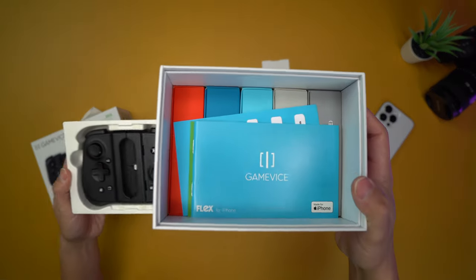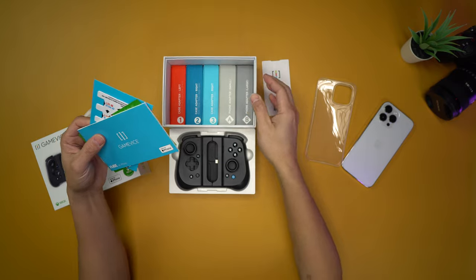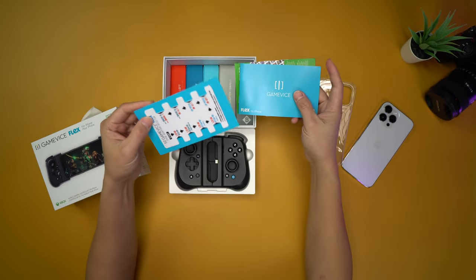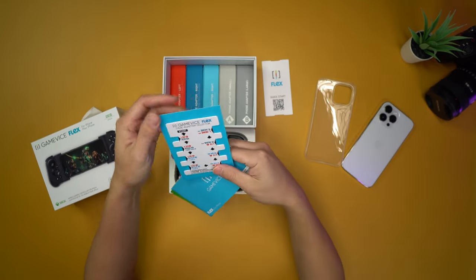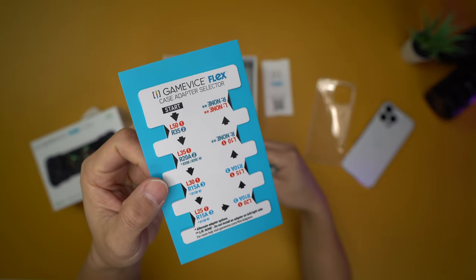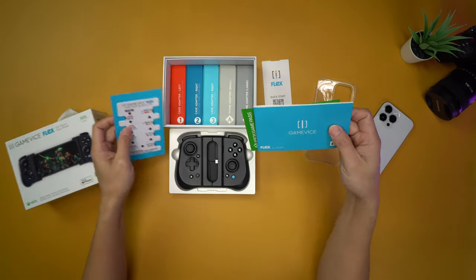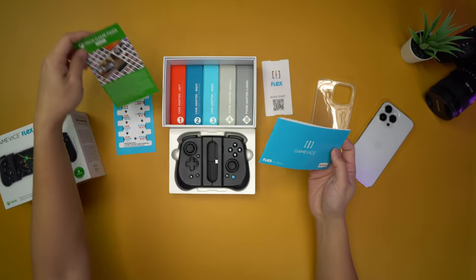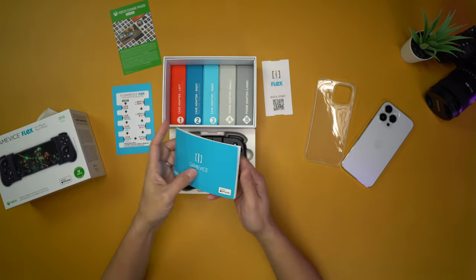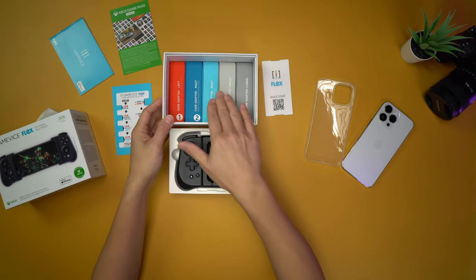What is going on here? What is in this box? Oh my gosh. What is this? A Gamevice case adapter? I am a little impressed here. There's an instruction booklet. I want to get to that in a bit.